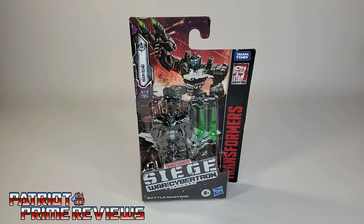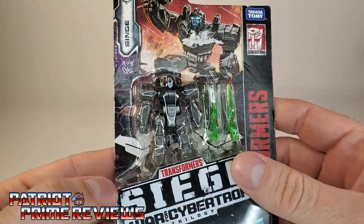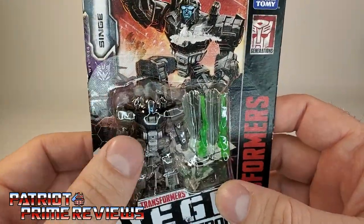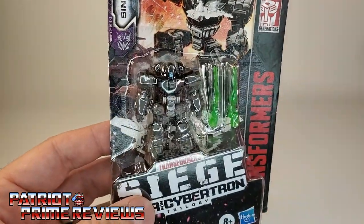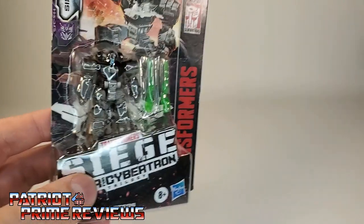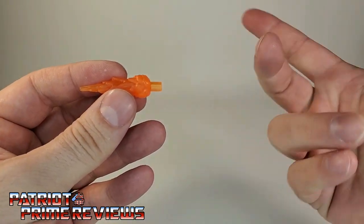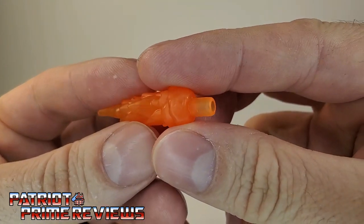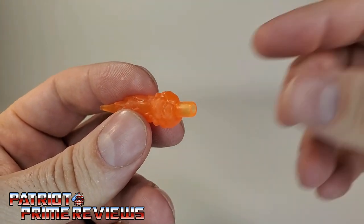The blast effect was first introduced in the War for Cybertron Trilogy Siege line. They came packed with the battle masters like Singe here — you can see Singe right there behind the plastic with two blast effects. Blast effects came in a variety of shapes, sizes, and colors, but the most popular ones were the ones that imitated laser blasts or weapons fire. They were pretty cool in how they utilized interactivity with the figures.